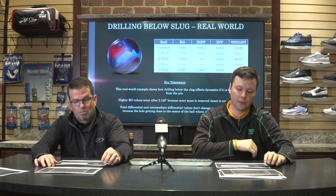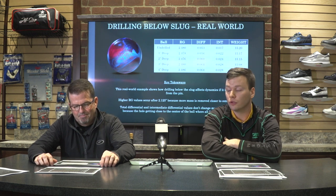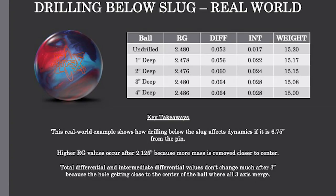Here's a real-world example we did with drilling below the slug. We took a Physics ball, swung it undrilled to get our baseline numbers in the top row, and then drilled the thumb — a 31/32nd thumb — at one inch deep. Obviously you wouldn't be able to use that unless you only went to the first knuckle. Then we went to two inches, three inches, and all the way up to four inches.